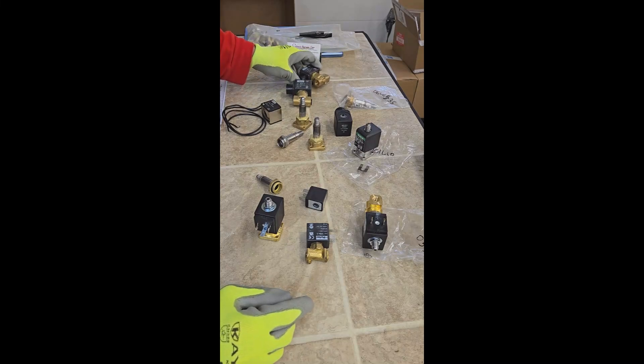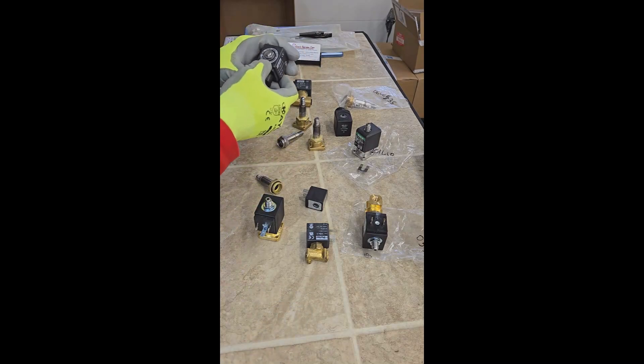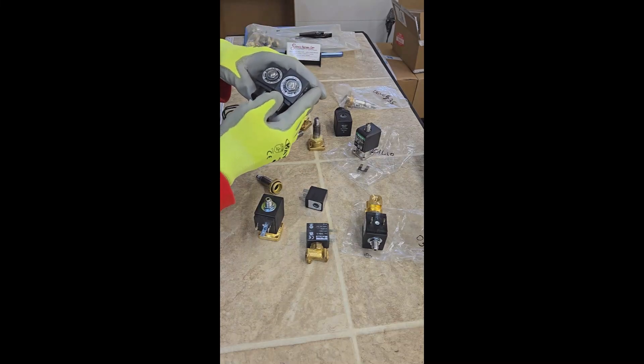Normally, you have a Viton plunger inside, which is more forgiving for sediment. You have an orifice size, which is normally marked on the washer.